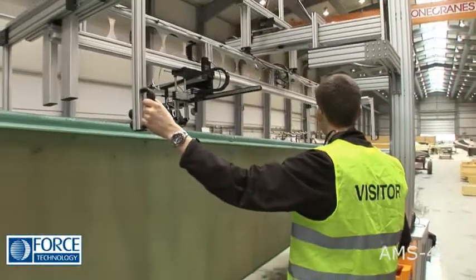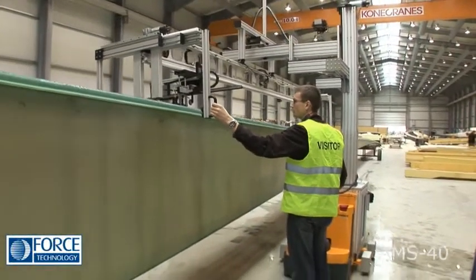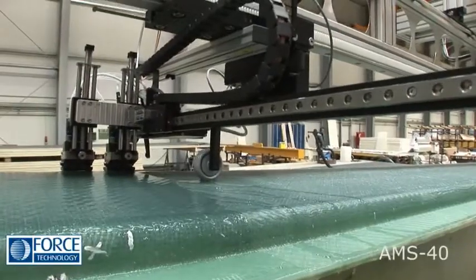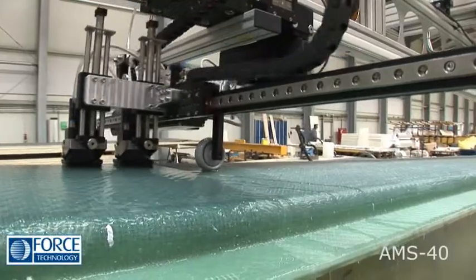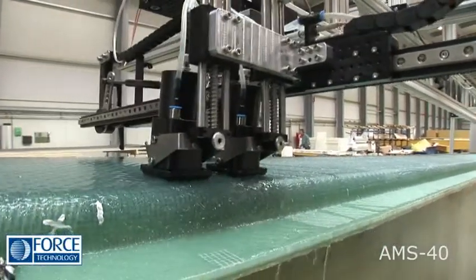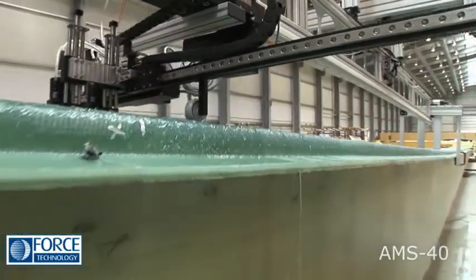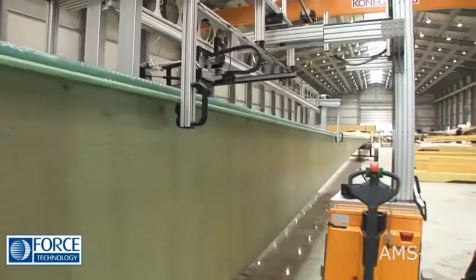The 4 to 7 meter long track scanner guide enables accurate XY surface scans to be carried out. In addition to general surface scanning, the AMS40 also features sensors to indicate reinforcement wrinkles — a unique feature.